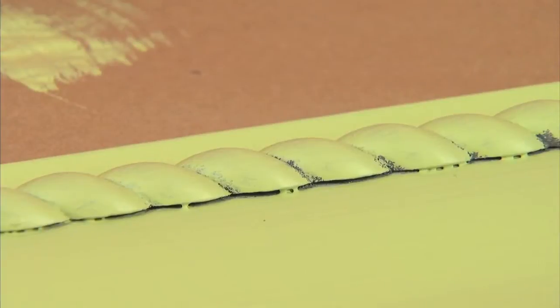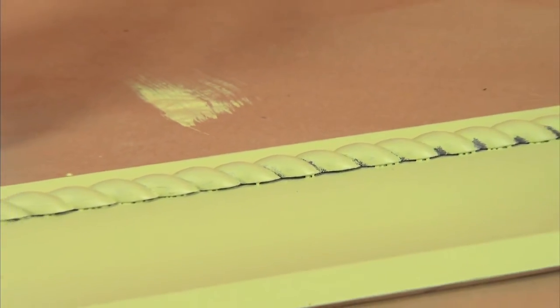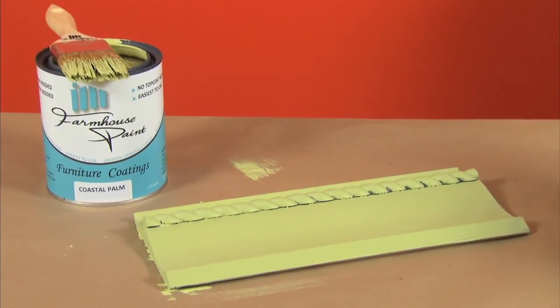Now I'm going to let the paint dry. Farmhouse Paint dries quickly, depending on the humidity and temperature in the room. It usually dries to the touch in about 15 to 30 minutes.